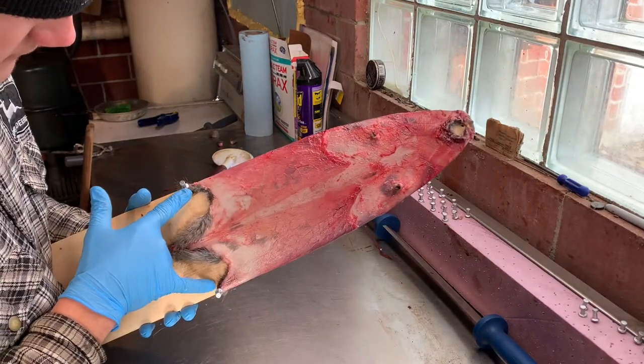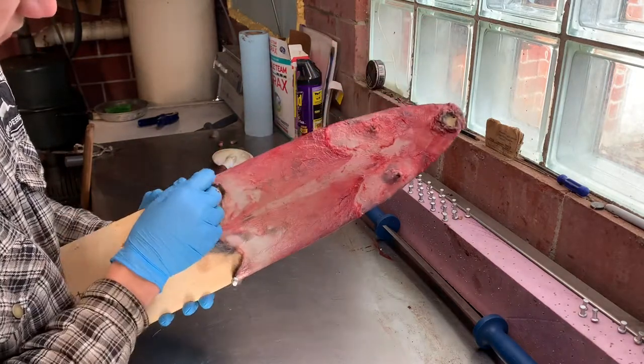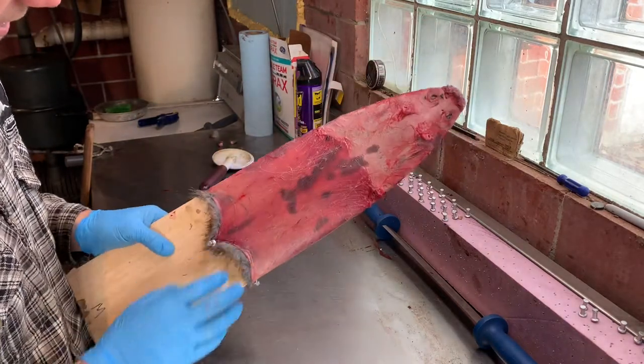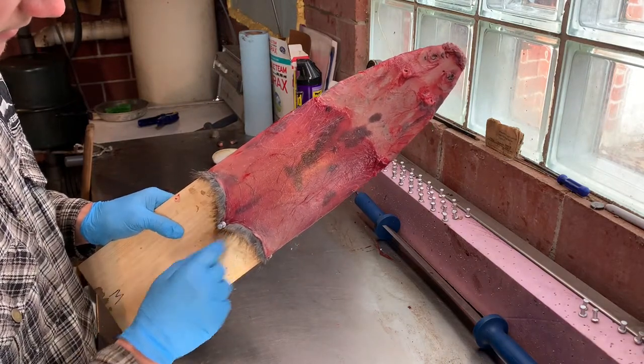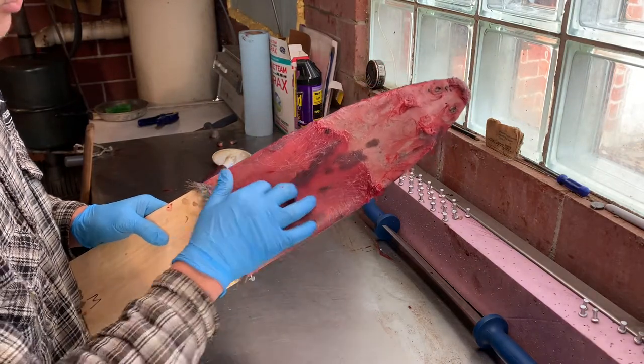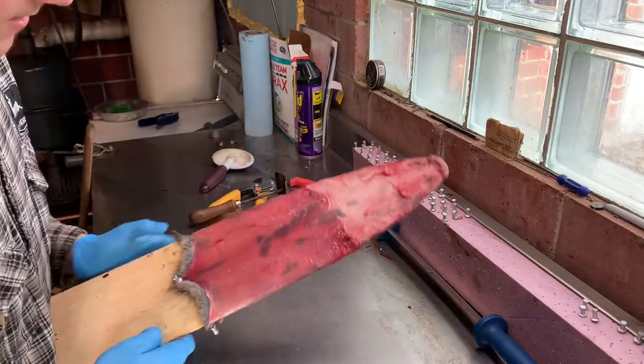These pins should be relatively even. You don't want one way higher than the other. This one's a little different, but that's fine. Looking at this, it looks very nice. This could be a little bit pointier depending on how you stretch it, but overall that's good. Make sure it's still even.